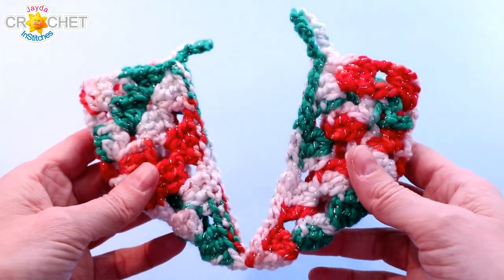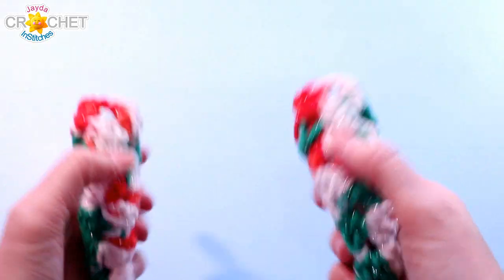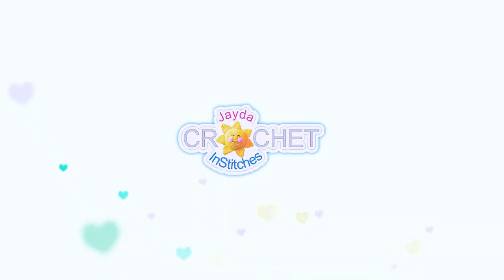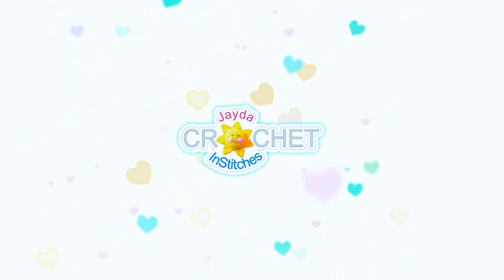I hope you enjoyed this little crochet quick fix. We will see you again soon here on the Jada and Stitches show. Until then, stay safe, stay crafty, and have a great week. Bye, guys! Thank you for watching today. Here are some of our other videos you might be interested in, and don't forget to subscribe.